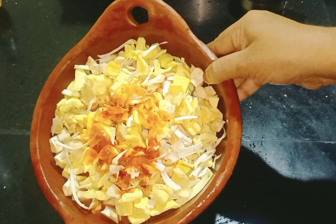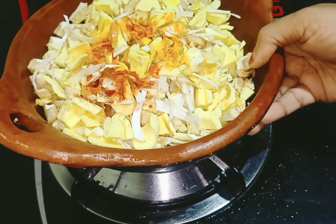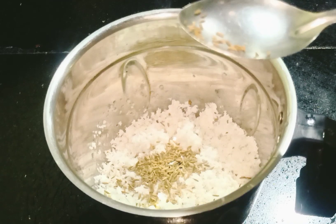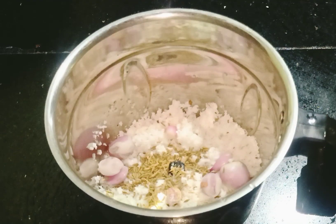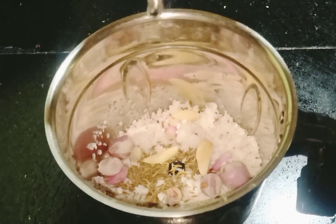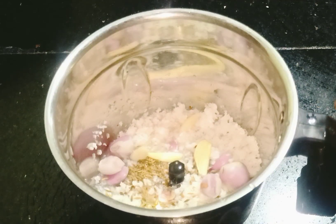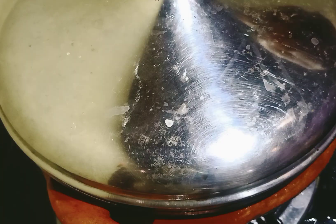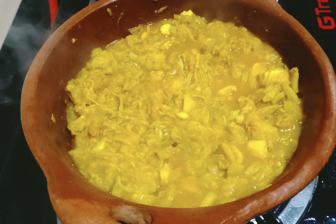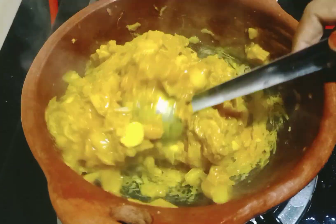Cut the dough into the powder of the dough. We will pour a little bit more on the pot. We will pour a little bit of the pot. We will pour a little bit more.